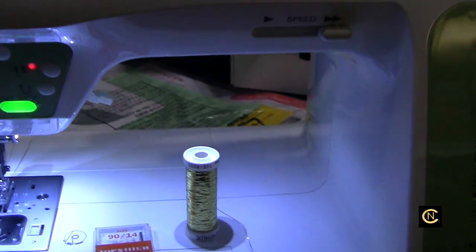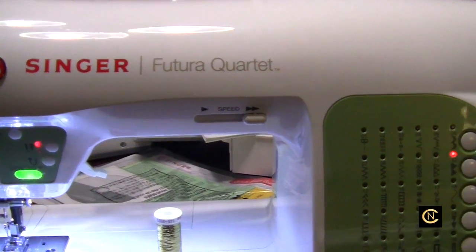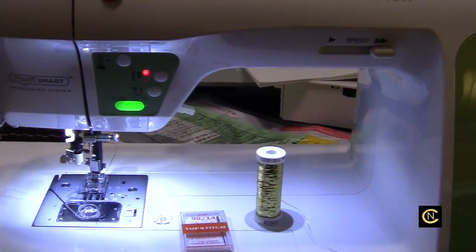Hi everybody, Christopher Naiman. I'm back with another machine. This is the Singer Futura Quartet — a combination sewing and embroidery machine and we're gonna do some sewing on it today.